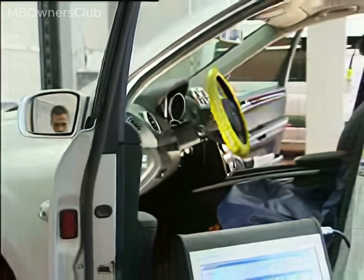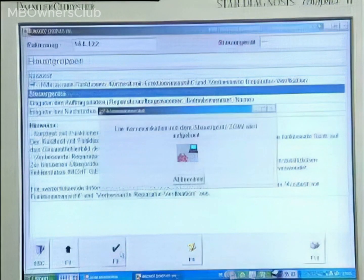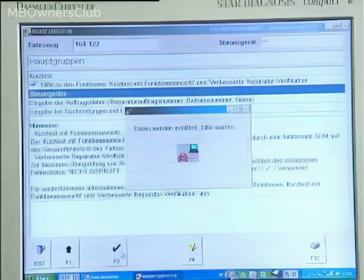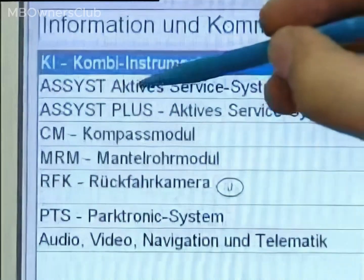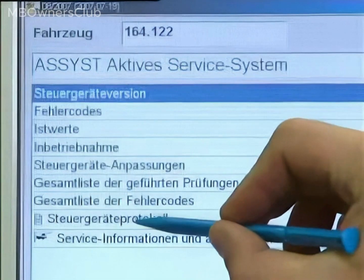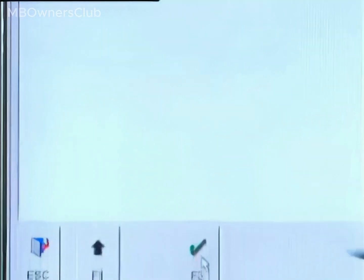Lastly, check the software in the CDW and update it if necessary. Navigate to control units via main groups, then select information and communication. Now access the ASSIST active service system. Here you can easily generate a control unit log. Check the software release in the control unit log.